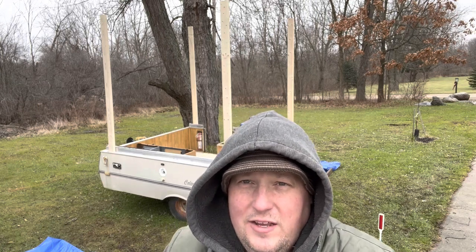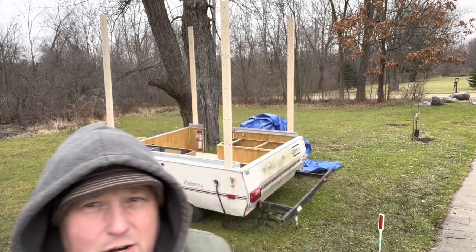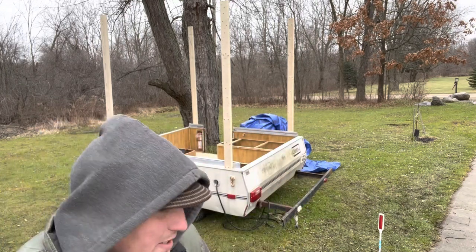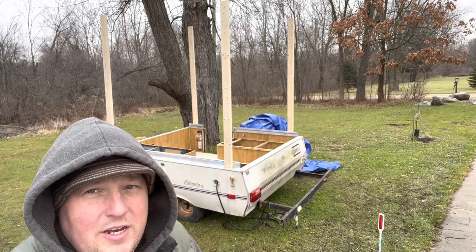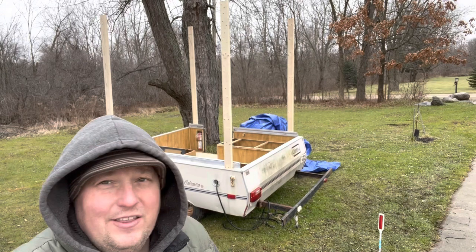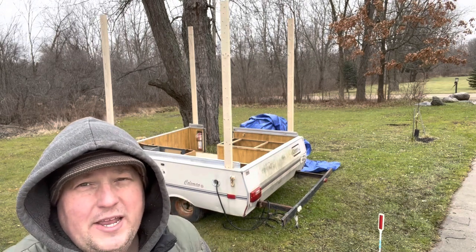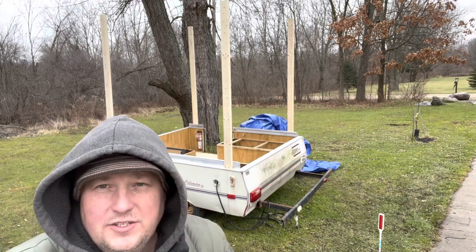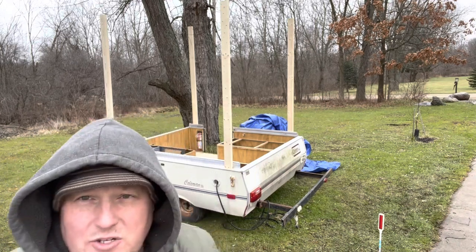It is getting a little bit rainy, so I've had to cover some of the stuff up with the tarp. So what do we got today? We got the four poles that are standing. I'm going to need to measure and start cutting out my three-quarter inch 4x8 ply board that I'm using for my hard side conversion. Let's get a tape measure and get that started.